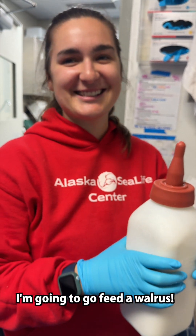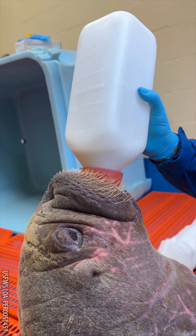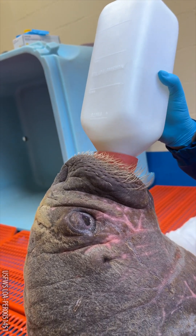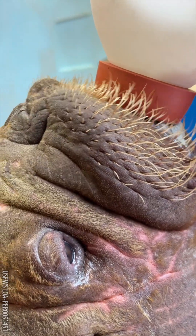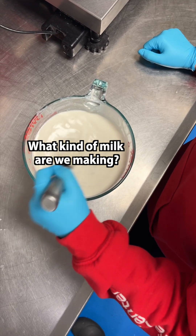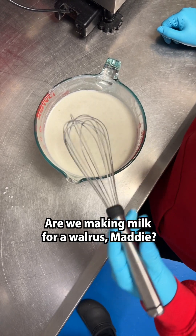I'm going to go feed a walrus! What kind of milk are we making? What are we doing? Give me the very basics — are we making milk for a walrus, Maddie?